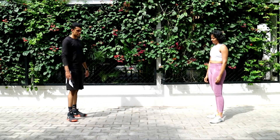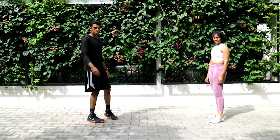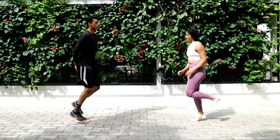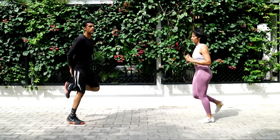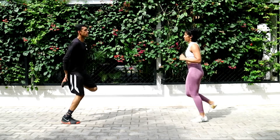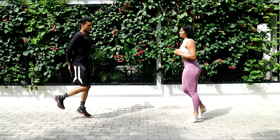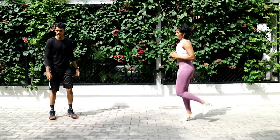Straight into butt kicks. Always remember — if your body is hurting, make sure you scale it down or change the movement altogether. And go, guys — butt kicks! I want you guys to consistently move for forty seconds without any rest, because this is how you're going to get your heart rate up and burn that stubborn fat. Twenty seconds to go, guys, keep pushing. Ten seconds.